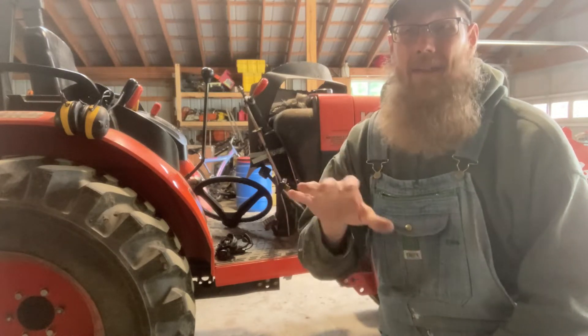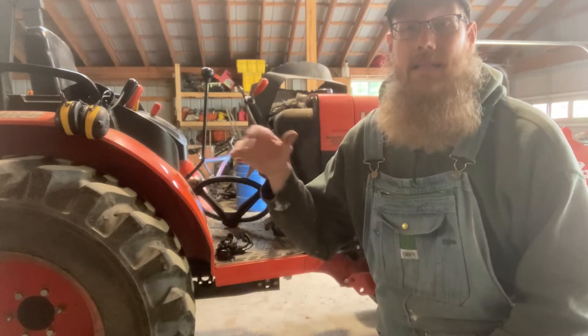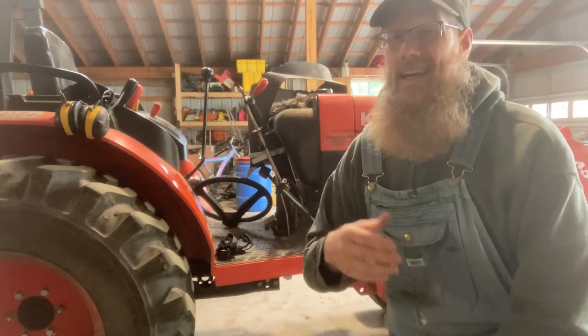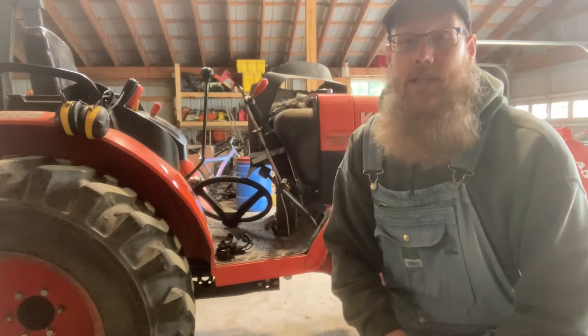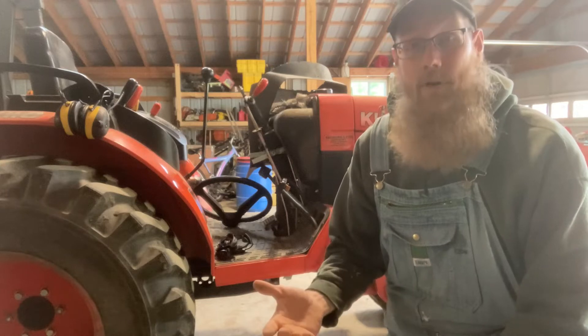I'm going to be flipping you guys around a lot so that you can see the underside of it and the top side. From my understanding, the Speed Control Kit, Cruise Control Kit, was available from the dealership and could have been purchased pretty reasonably at the time of purchase.